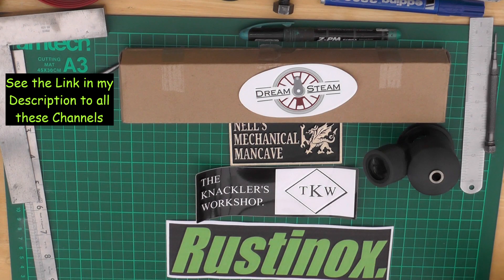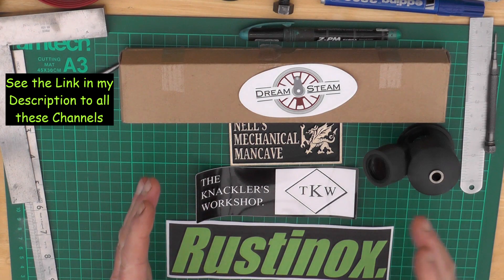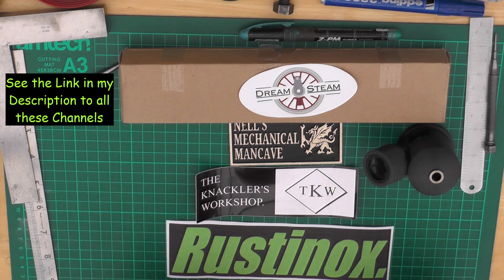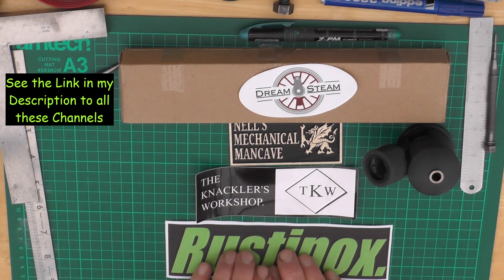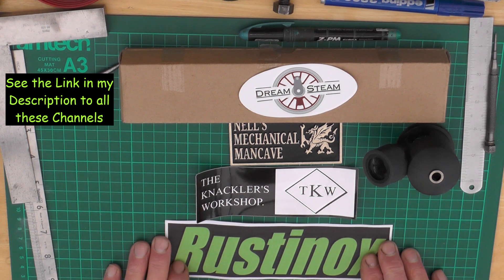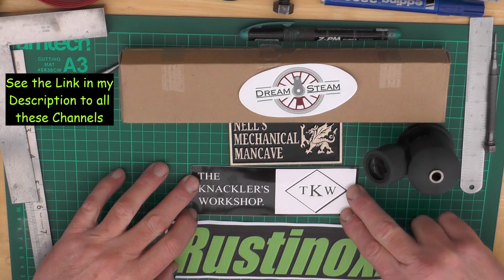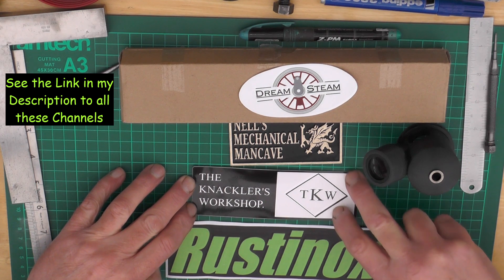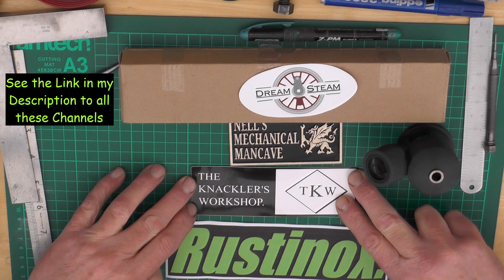Just before I start part two, I've had these four stickers from some fellow YouTubers. Working from the bottom up: at the bottom I've got Rusty Knocks. If you've not seen Rusty Knocks, he does some really nice videos on shaping plus various other workshop activities, so take a look at that channel.